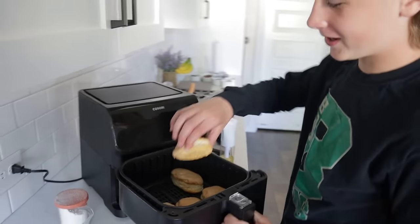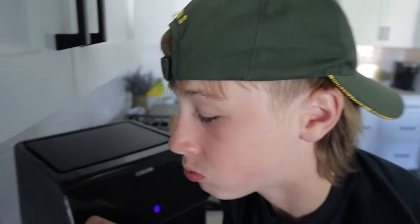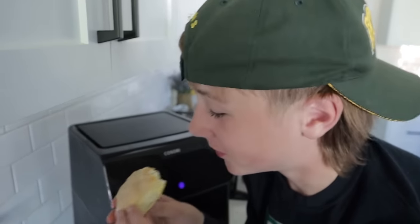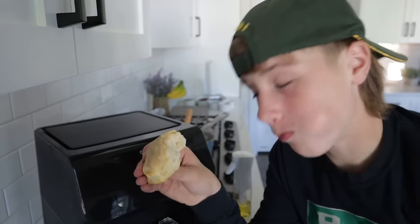Taste test! The frosting melts and it's really good — and you can make these in 15 minutes or less. It tastes exactly like a maple donut. This was declared the best one yet — a new favorite. Seven out of five stars! Five stars for everyone.